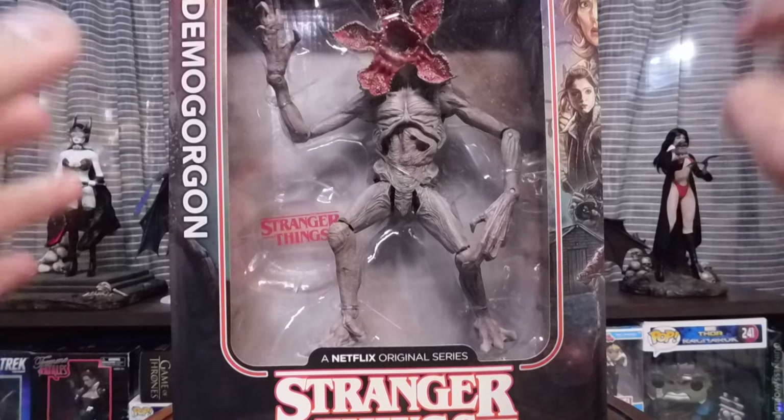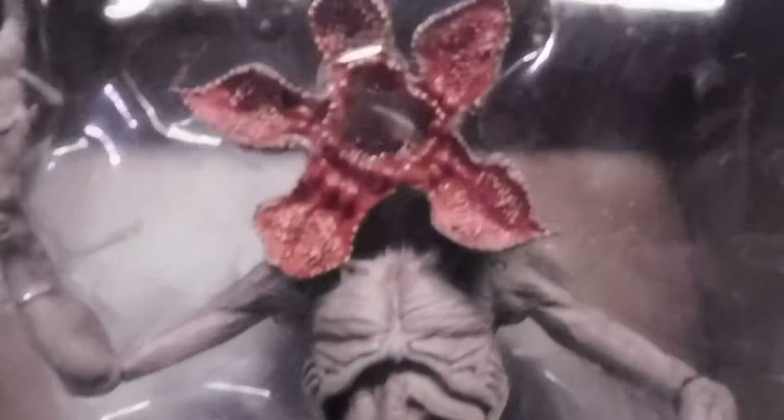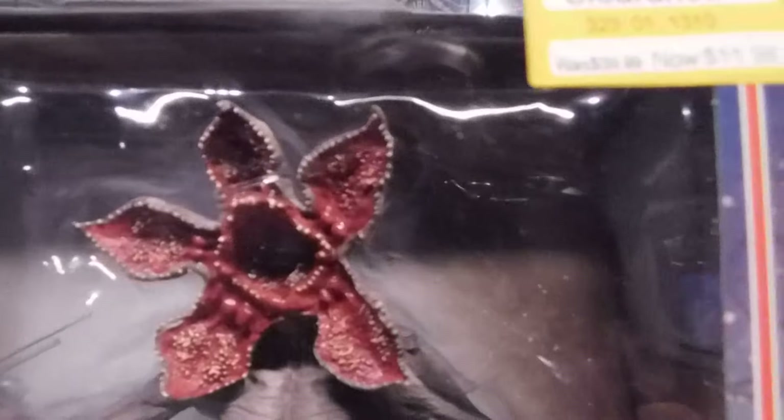I got this on clearance for $11.98. This thing is awesome. I was waiting and waiting until the last one or when they lowered it again, because right before this it was $19.98 and originally it was $39.99 and I was like, I don't want to buy it at full price, so I waited and then I got this.